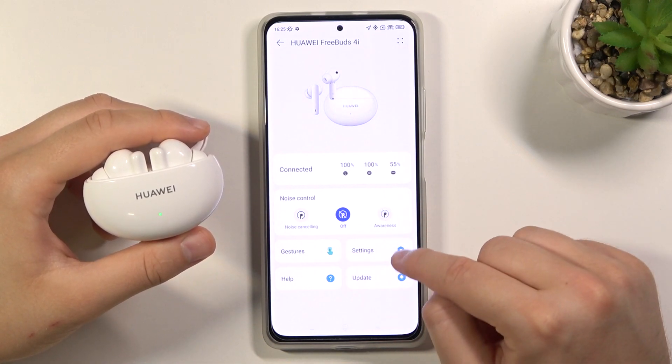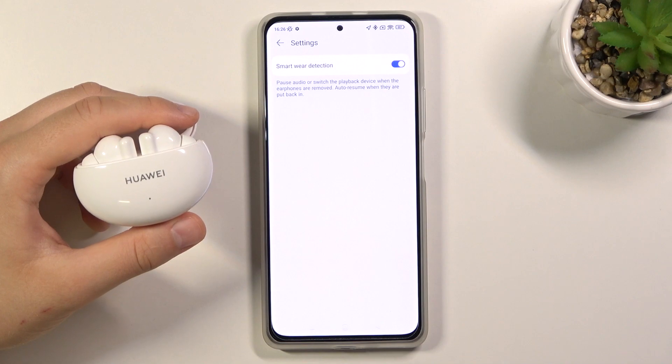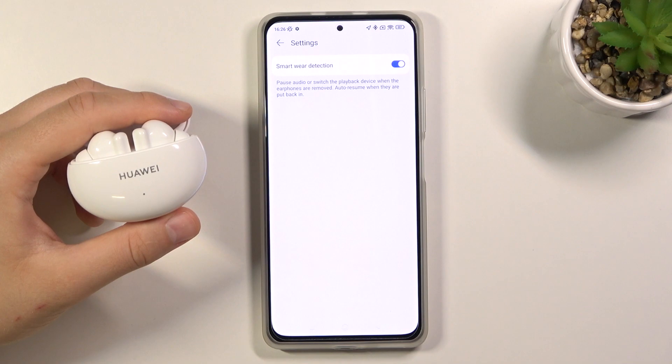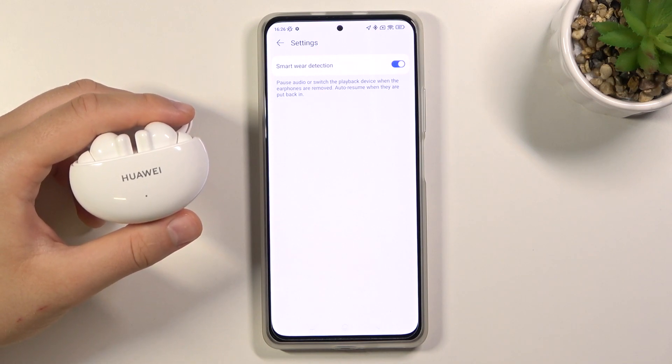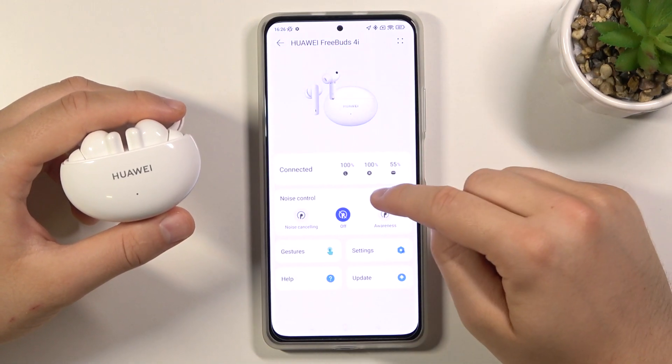As you can see, after the update we get additional options. There are the settings. Here we have the smart wear detection and the option to pause audio or switch the playback device when the earphones are removed, and auto-resume when they are put back in. Let's see what else we got.